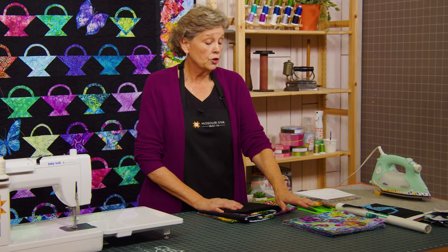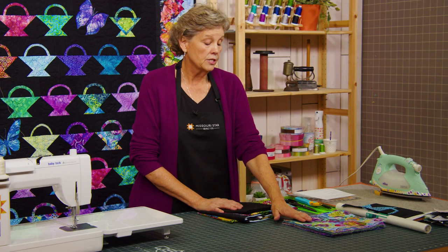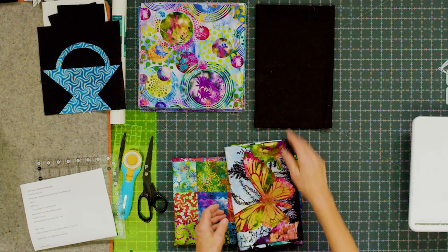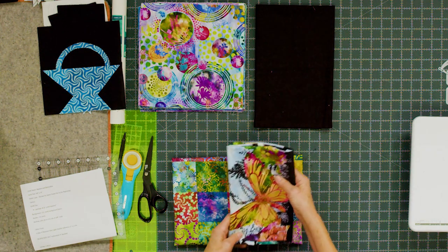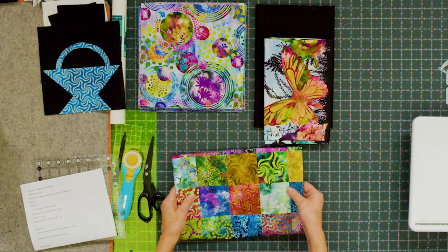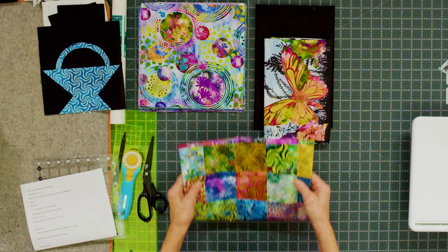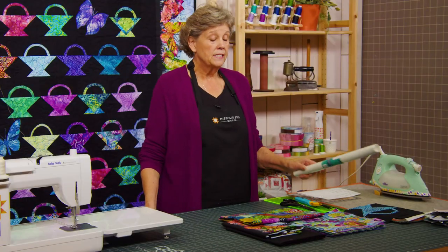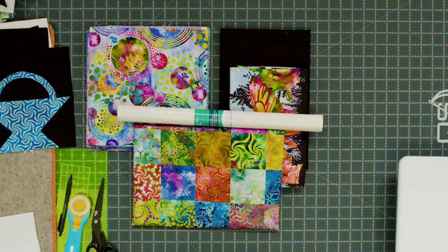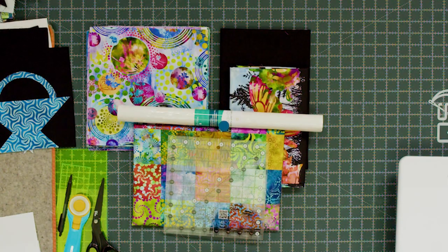To make this quilt you're going to need one package of 10 inch squares. We have used Elysian by Jason Yenter for In the Beginning fabrics. You're going to need 2½ yards of a background fabric and we've used this nice black. Your border is going to be 1¾ yards of a border fabric. Your backing is going to be 4¾ yards of a 45 or 2½ yards of a 108. You're also going to need some fusible — we have used Missouri Star Sew Light fusible — and an 8½ inch squaring ruler will be helpful as well.